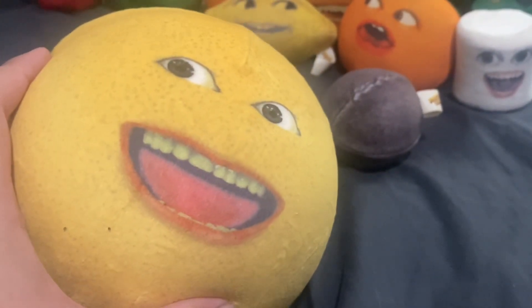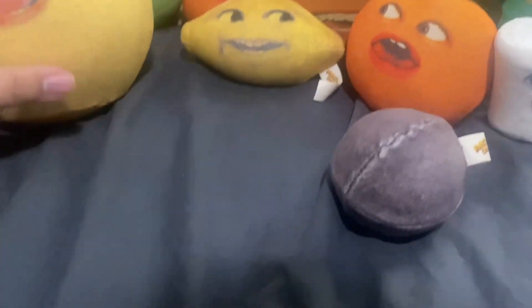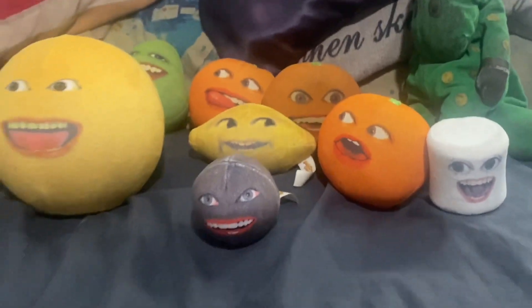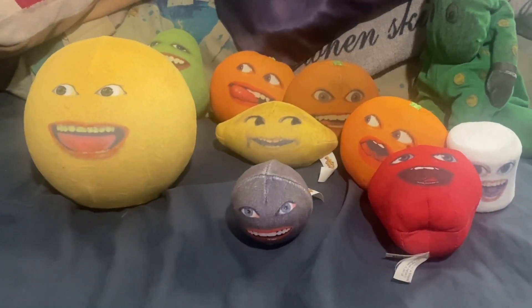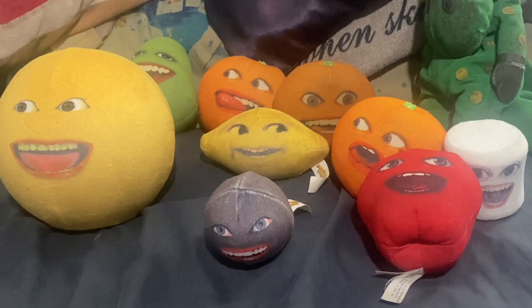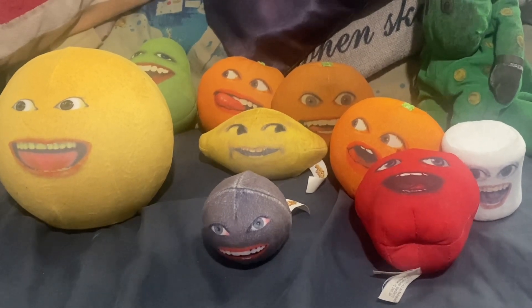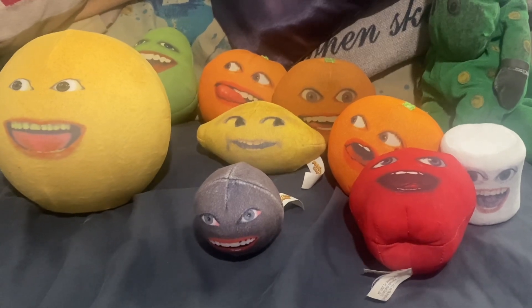Which I'll show the Mitchells vs. the Machines plushies in just a second. So there you go — my Annoying Orange plushies. There's the rest of the guys I have. I don't have the Laughing Orange, but that's okay, because I don't want to buy too much stuff — which I already have, because my inner child is crazy. In a good way.